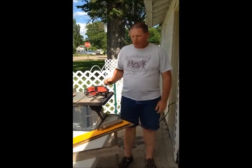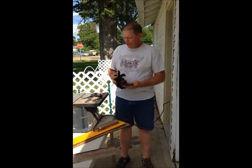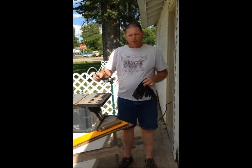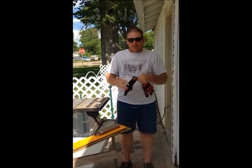Today I'm going to demonstrate how to properly and safely use a table saw. Safety is the number one element to anything. That's why you have to have your safety equipment. First, safety glasses. Second, gloves.